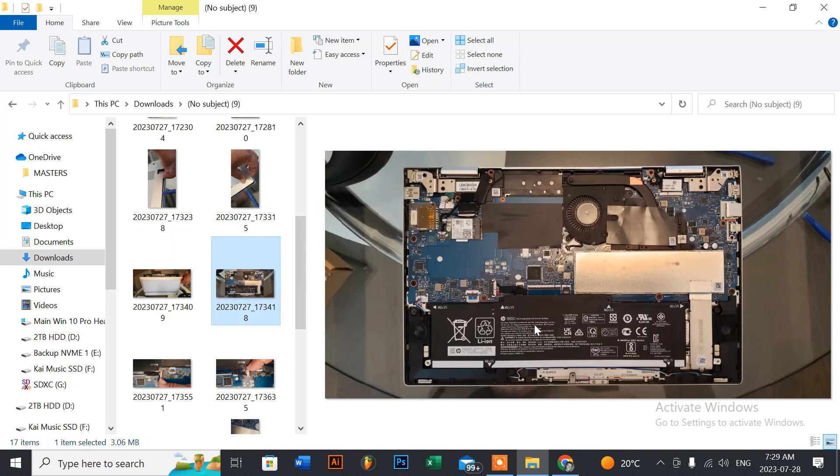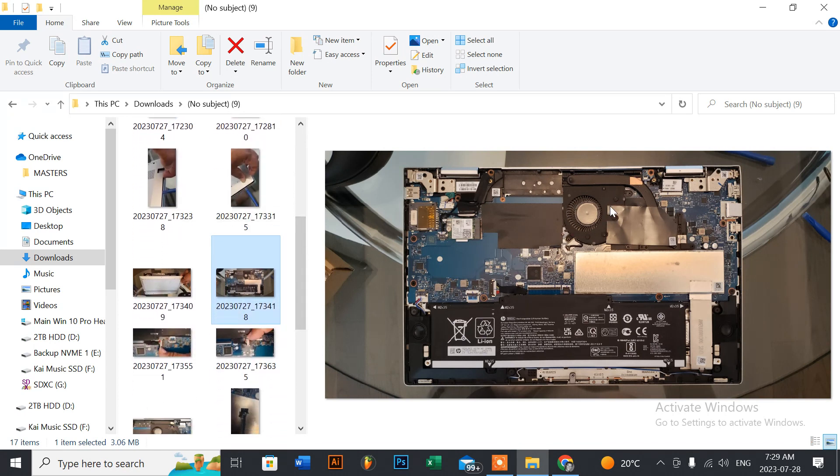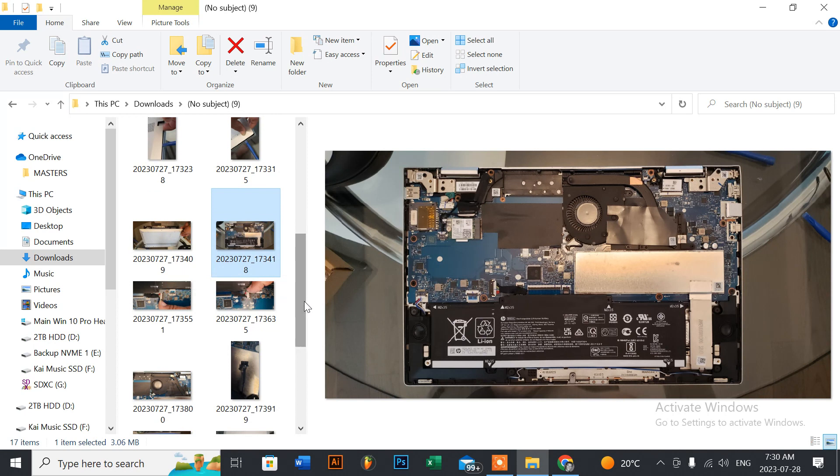With the panel removed, here's how the system looks inside. You can see the battery and the M.2 SSD. For this model, you really don't have to disconnect the battery unless you're replacing the LCD screen or SSD. You can also see the area where a second fan would go, but this model — the ED 1003 CA — only has one fan, on the right side, which is what we're replacing.